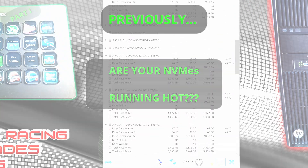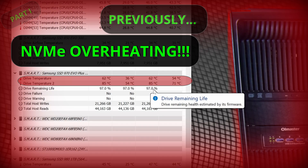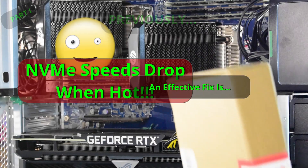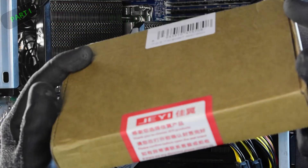The NVMe is not at the worst temperature yet — let's keep going up... 85 degrees. Okay, so that's triggered an alarm. We're going to find an effective fix for NVMes that are running way too warm.